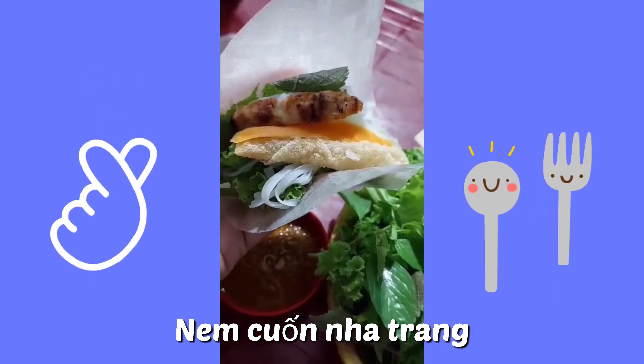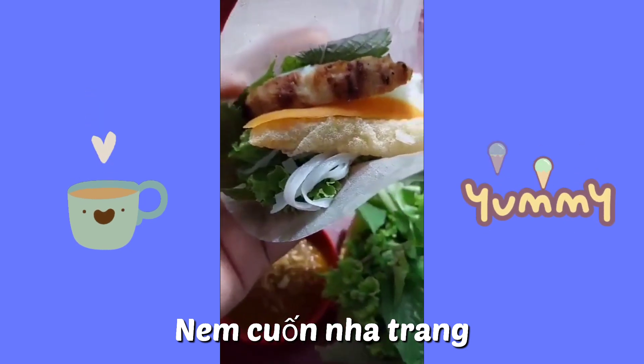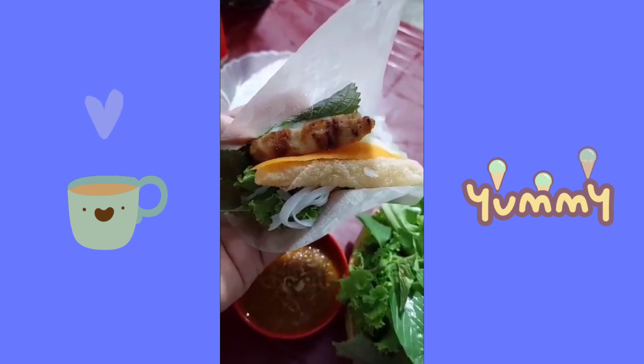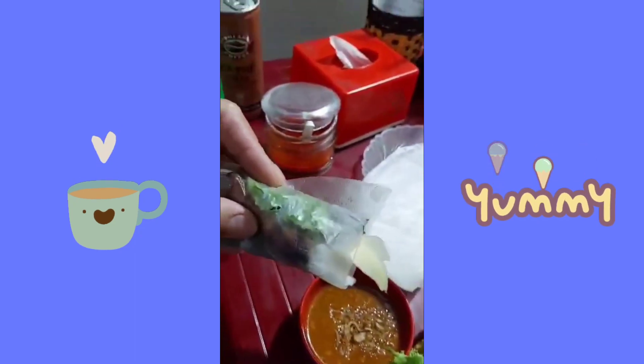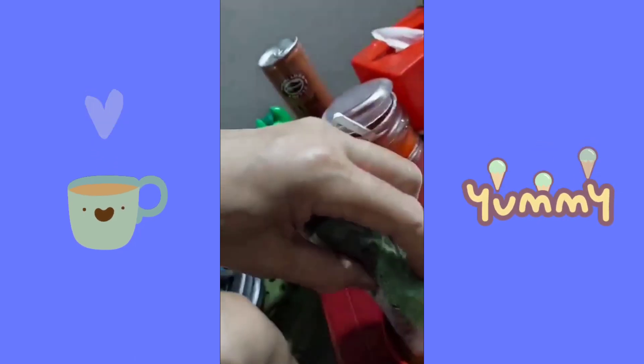Now you have to put the vegetables and other fillings into the lumpia wrapper, then you roll it up, and dip it in the peanut sauce.